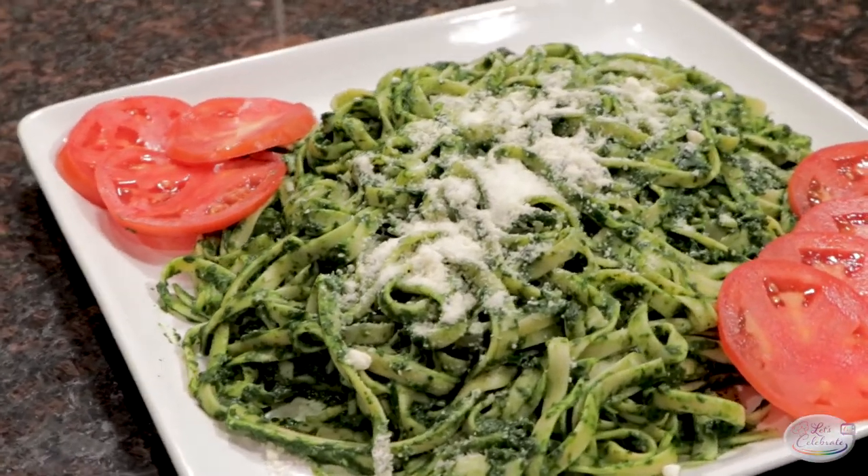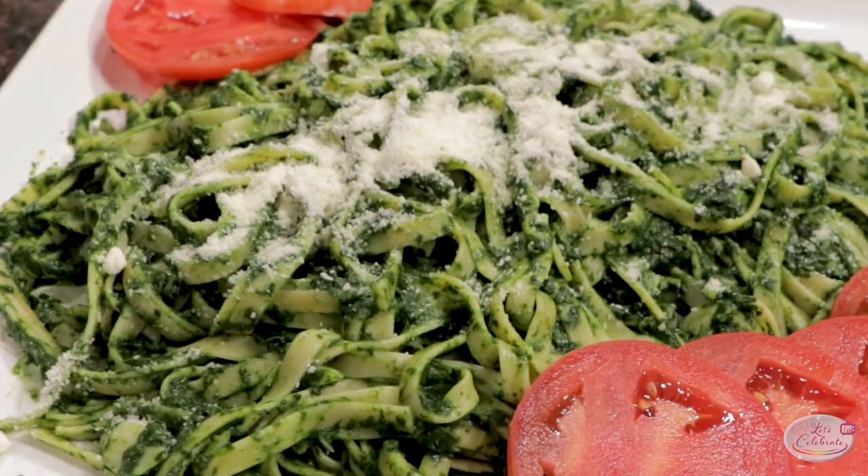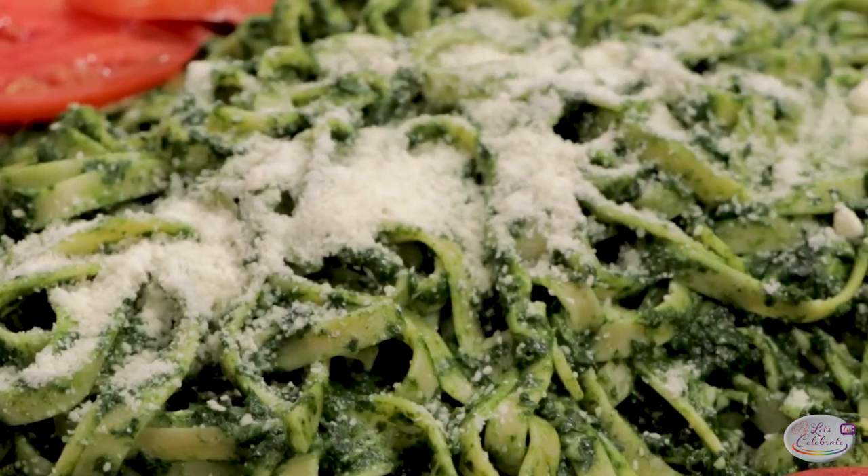You think pasta, you think red sauce. But what about pasta with green sauce? Today, we're making our painted green pasta with kale sauce.